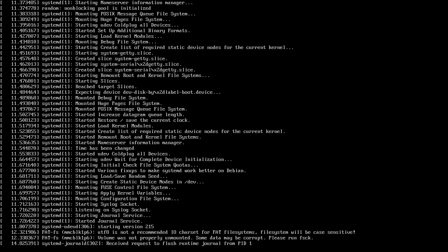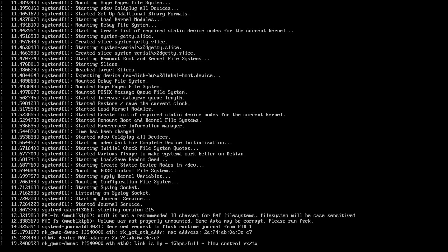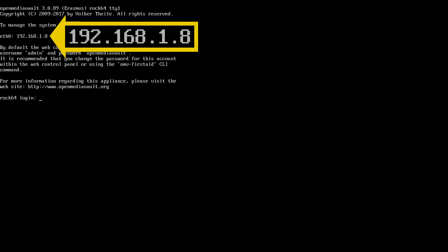We're now booting the ROC64 into OpenMediaVault. You're looking at the output of its HDMI connector. We only need a monitor connected so we can get a critical piece of information — the device's IP address — when it's booting up. As you can see, it's stopped booting and it's showing us the IP address: 192.168.1.8. That's the private or local IP address of the ROC64 connected to my network. Because it's a local IP address it might change at different times, but you can always just plug in your ROC64 to a screen to find out its current address and use that to get into its settings panel.